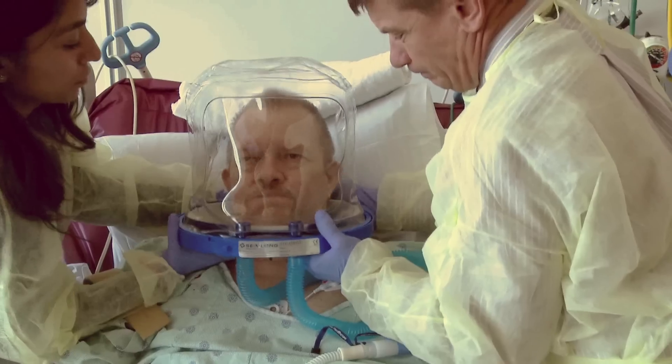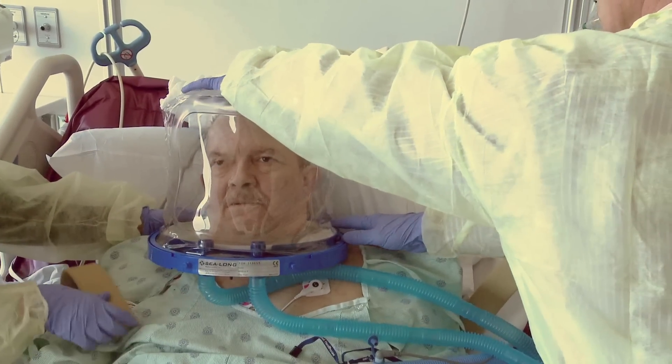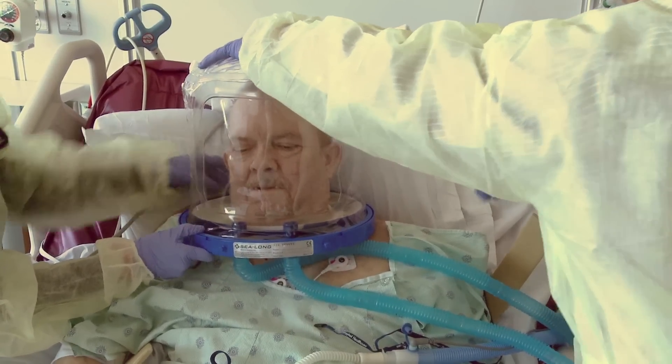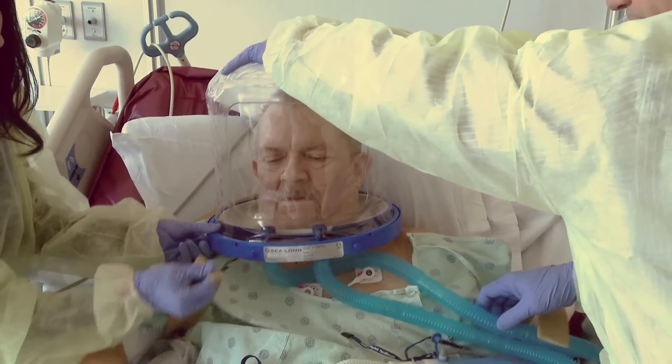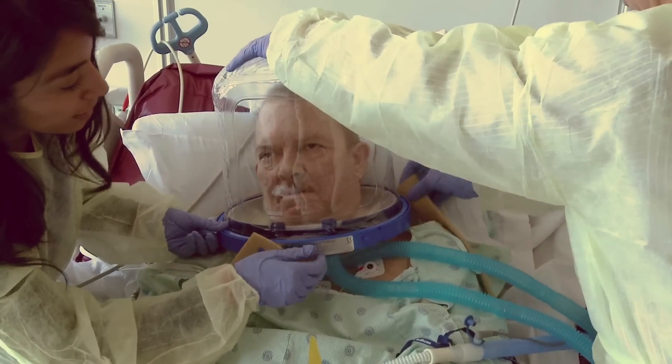Stretch the rubber collar of the helmet and place over the patient's head. Once the helmet is fully inflated, attach felt arm straps to the front and back of the helmet. This secures the helmet's position on the patient's head.